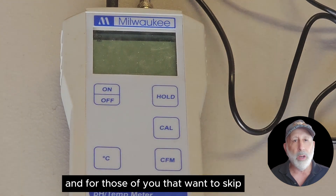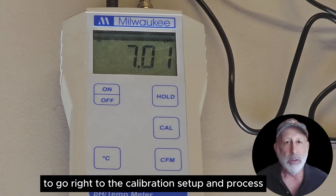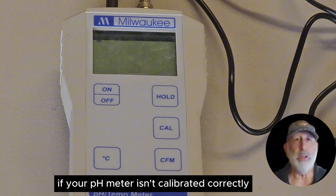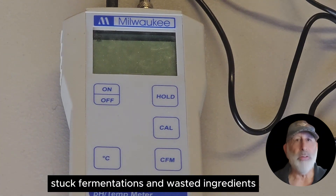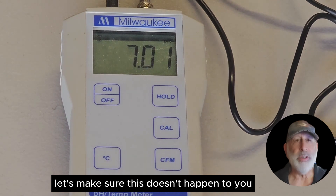For those of you that want to skip right to the calibration process, go to the timestamp 4 minutes 50 seconds to go right to the calibration setup and process. Accurate calibration is critical. If your pH meter isn't calibrated correctly, your readings can be way off. This can mean spoiled batches, stuck fermentations, and wasted ingredients. Let's make sure this doesn't happen to you.